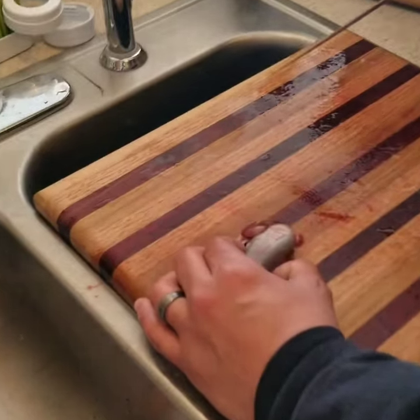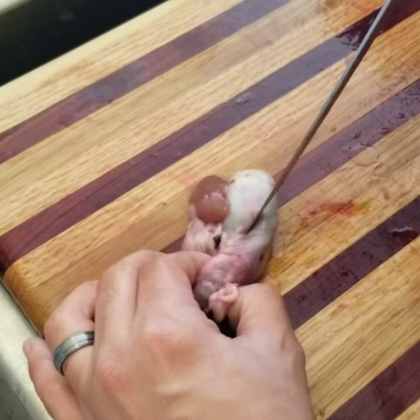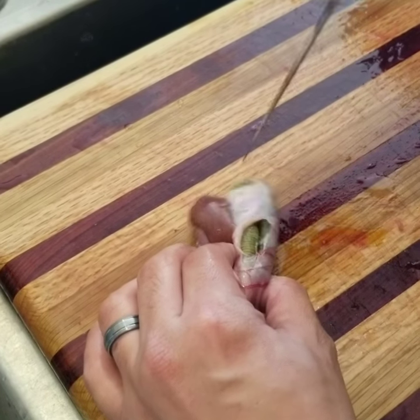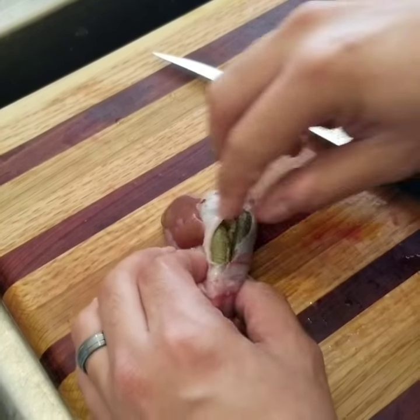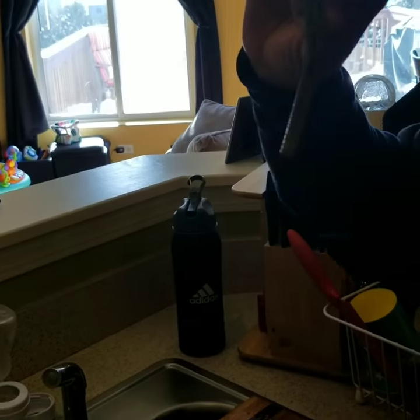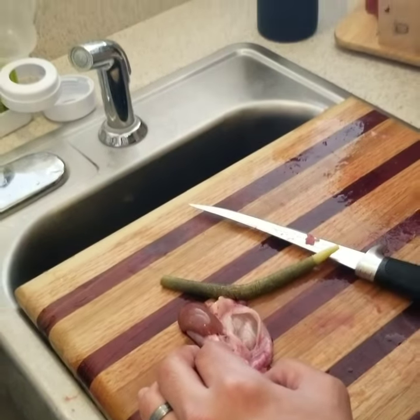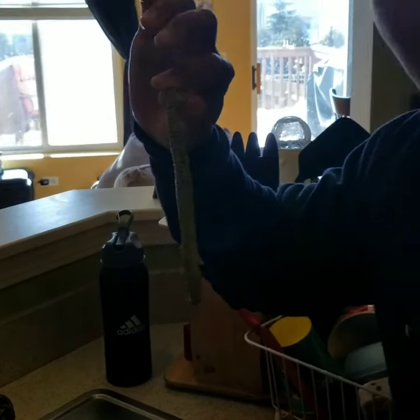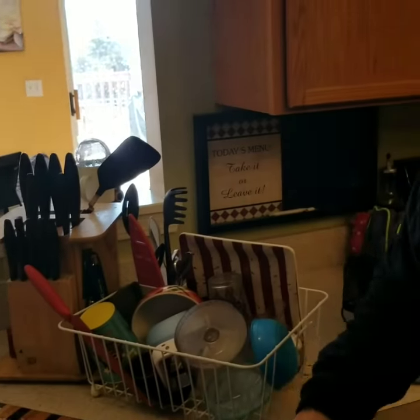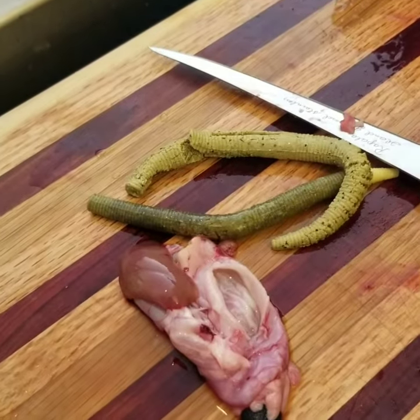This is the stomach right here. I cut the stomach open — look at what's in here. A little rubber worm Senko. Not only that, I got two of them. Two green bass lures in the stomach of this trout. Thanks for tuning in.